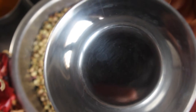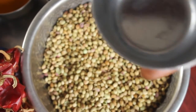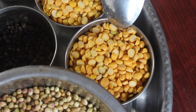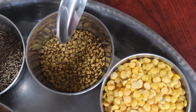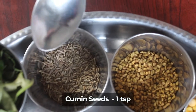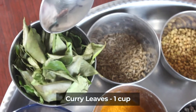Now we have 3 ingredients in this cup. 1 cup of flour, 2 spoons of flour, 1 spoon of flour. 3 moist flour.